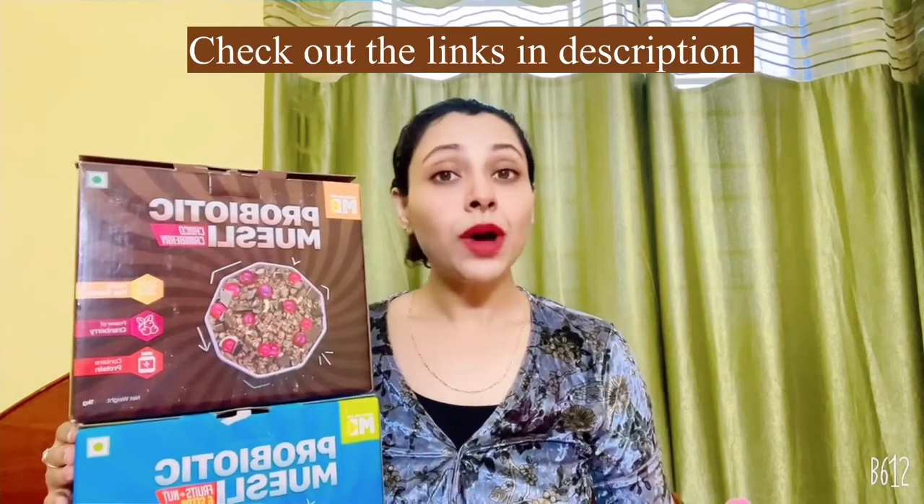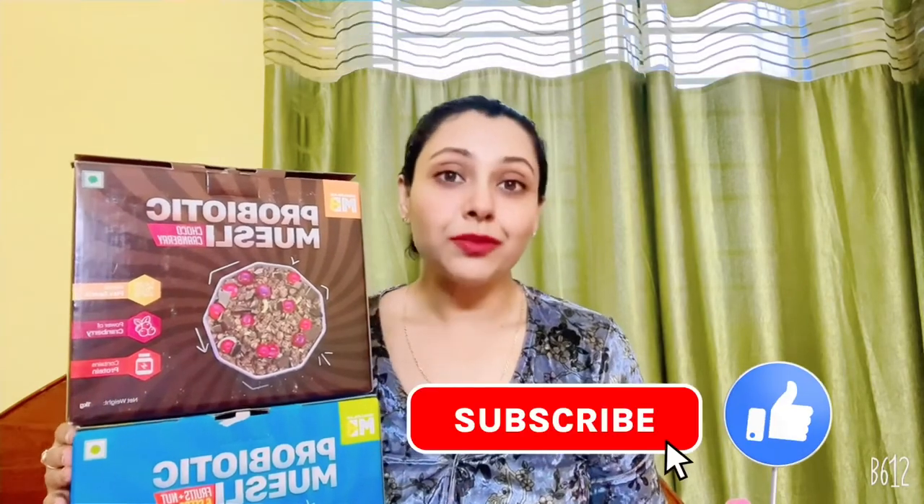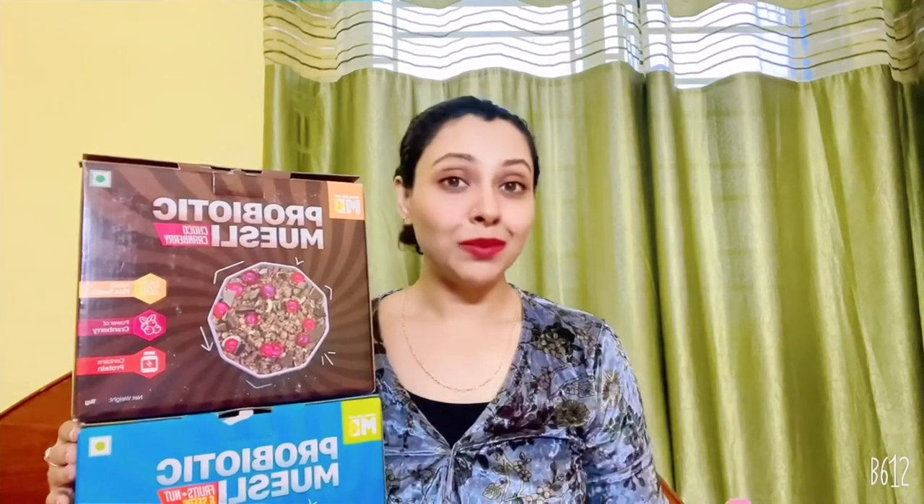I have 1 kg packages and the MRP is the same for both at 749 rupees. Right now there are some pretty cool offers on Flipkart and Amazon — I'll put all the links in the description. If you have any queries, suggestions, or recommendations, or if you love my reviews, let me know in the comments. Hope you guys enjoyed this video — take care, ta-da!